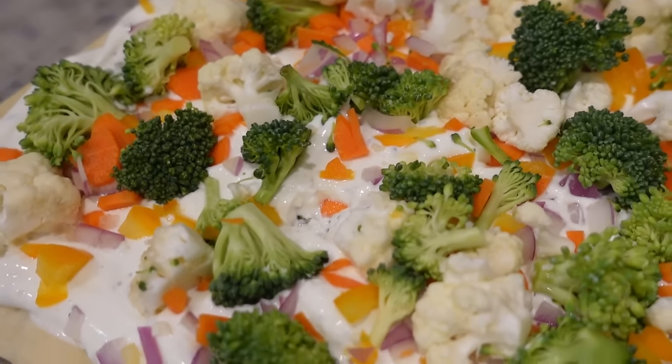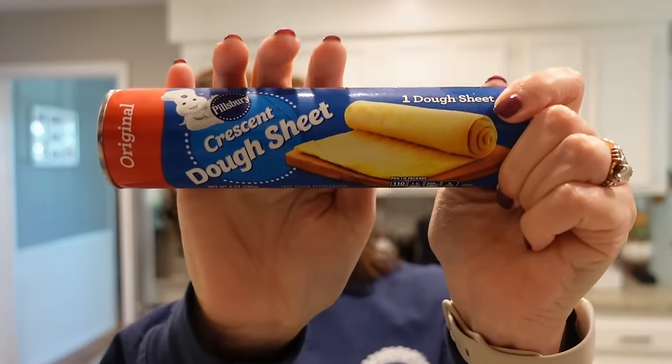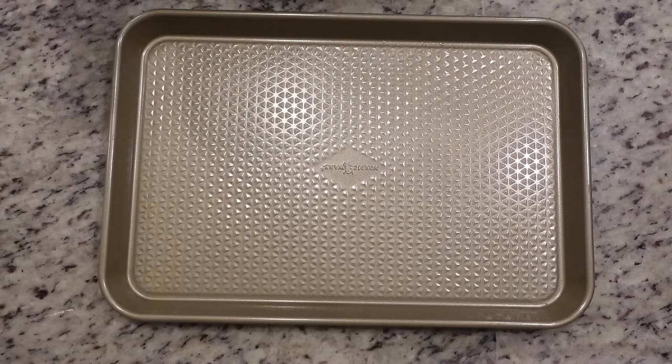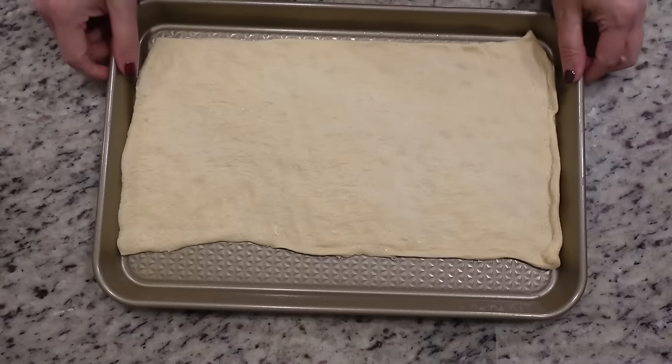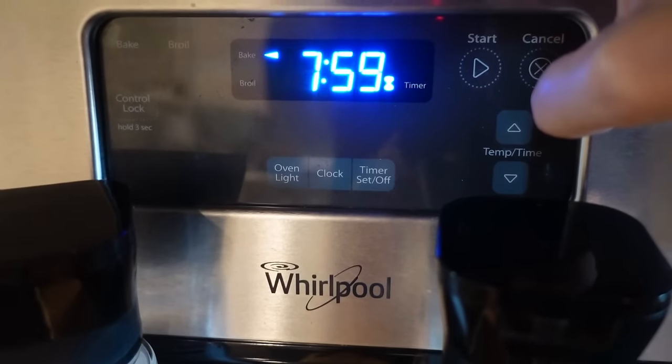For this first recipe, I am making crescent roll veggie pizza appetizers. I'm using the crescent roll dough sheet. I've got my oven preheating to 350 and I'm just going to roll this out onto the baking dish. This is just going to bake for seven or eight minutes, then we'll let it cool and move on to the next step.